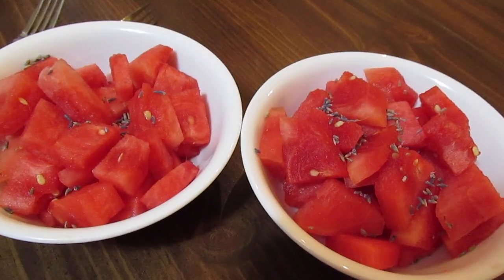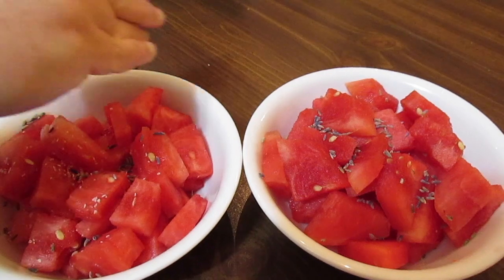In my bowl, I salt my watermelon. Jamie does not salt his, so I'm going to salt it just a little bit.